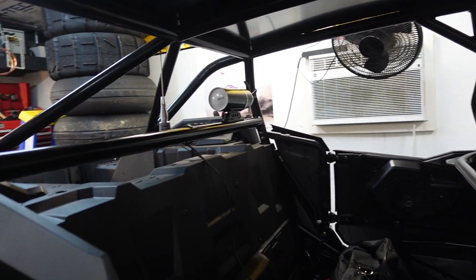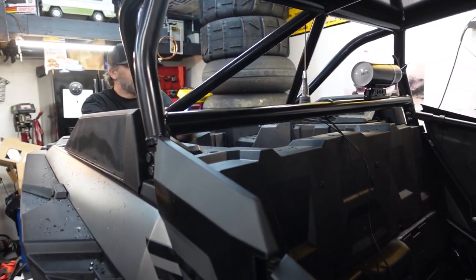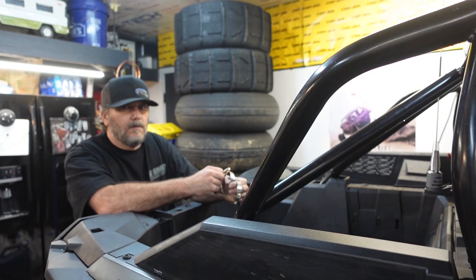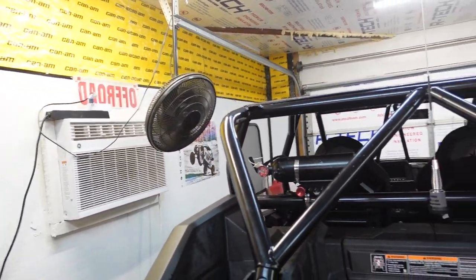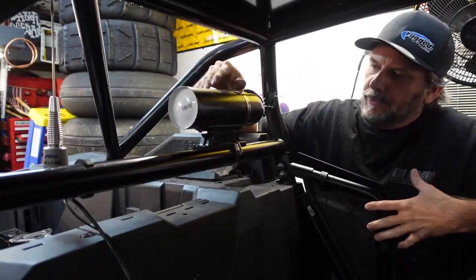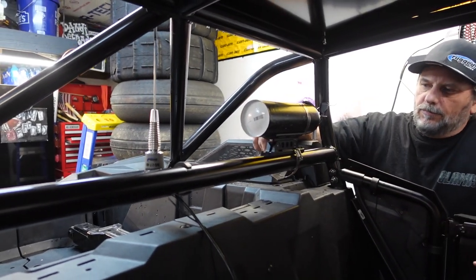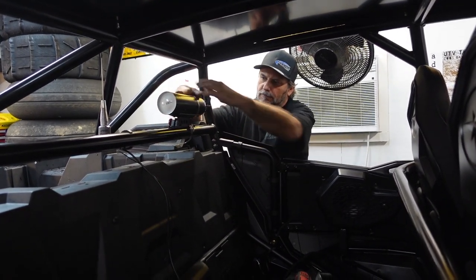It looks like we got torpedoes! We're gonna do a temporary mount to test it. We're gonna have one on each side. We should order black ones — I'll check right now. We're running out of steam, but we still have a lot to do on this car and two more weekends. Right now it's ugly — the paint didn't come out right, we're gonna redo it. The clamps are no good but the mount is rock solid.